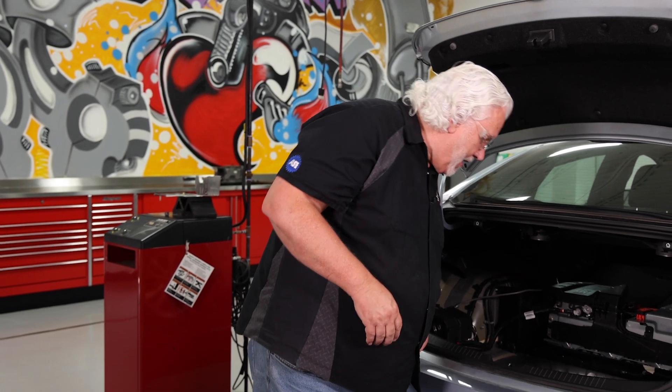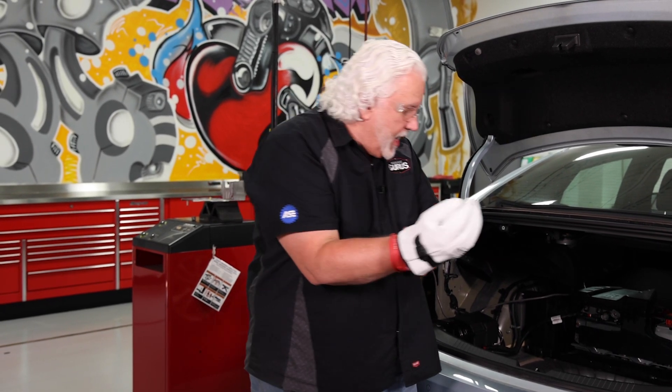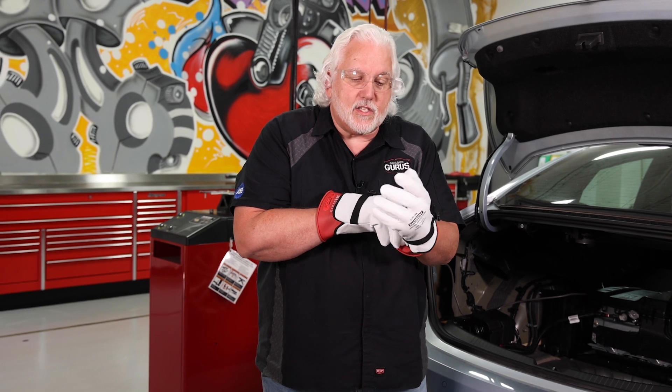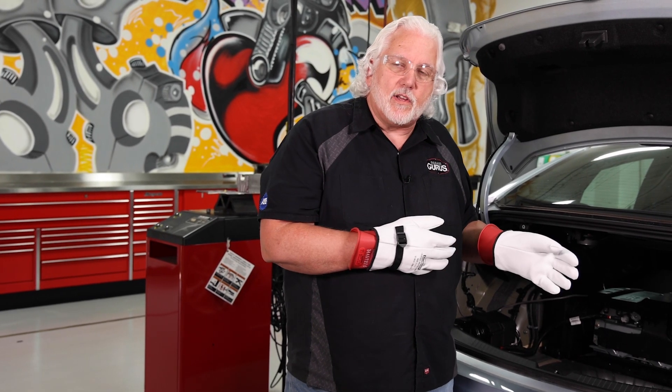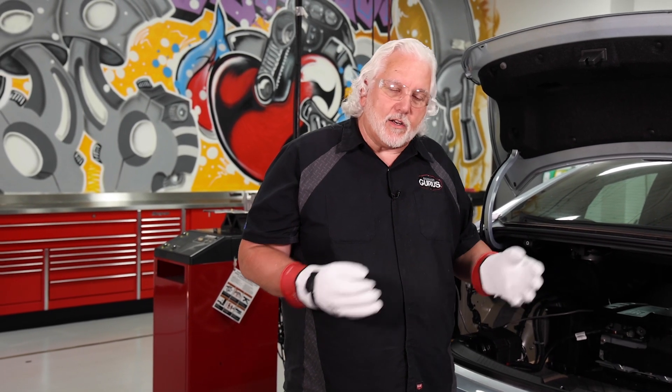Let me go ahead and get gloved up, because remember we are dealing with high voltage. To make it easier for the cameras and for you technicians to see what I'm doing, I'm actually going to crawl inside the vehicle and pull the service connector from inside the car. Normally I would just reach through the trunk, but that would block the camera view, so let me go ahead and get inside and get that thing disconnected.